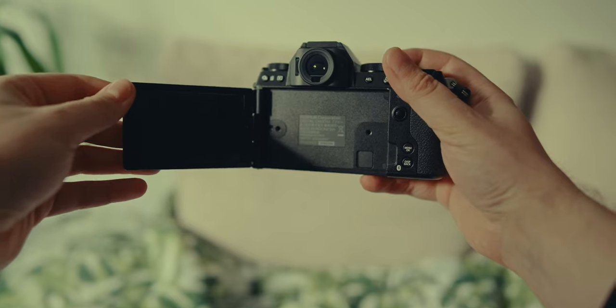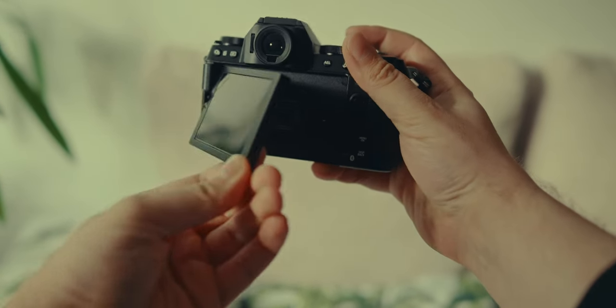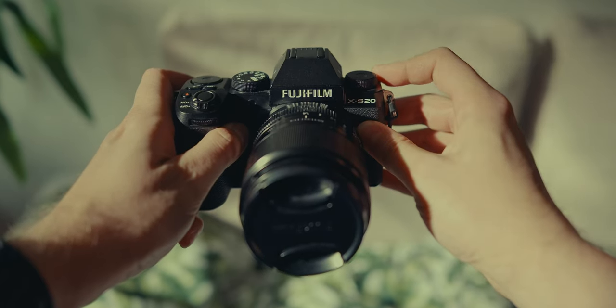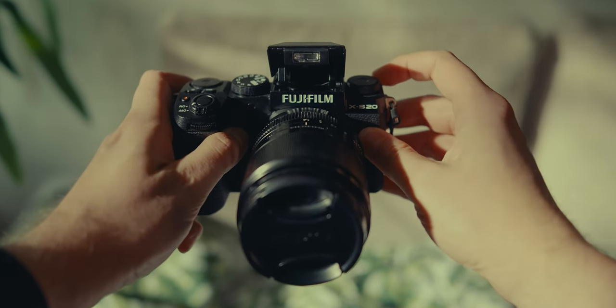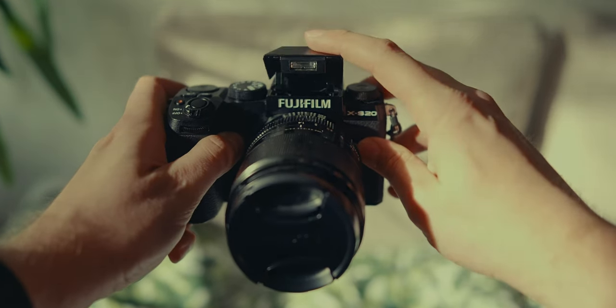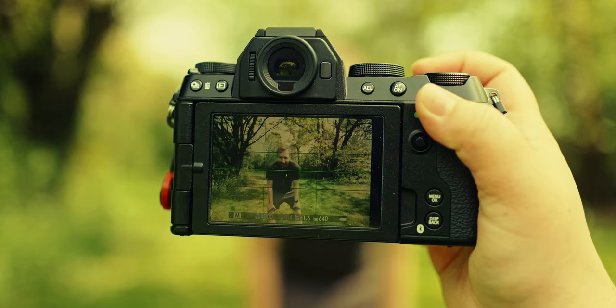The inclusion of a flippy screen is more than welcome for vloggers and people who like to shoot from tricky angles. Plus, let's not forget the intuitive dials and the built-in flash, which comes in really handy for dark moments when you don't have an external flash — you can still get some light and some cool shots.